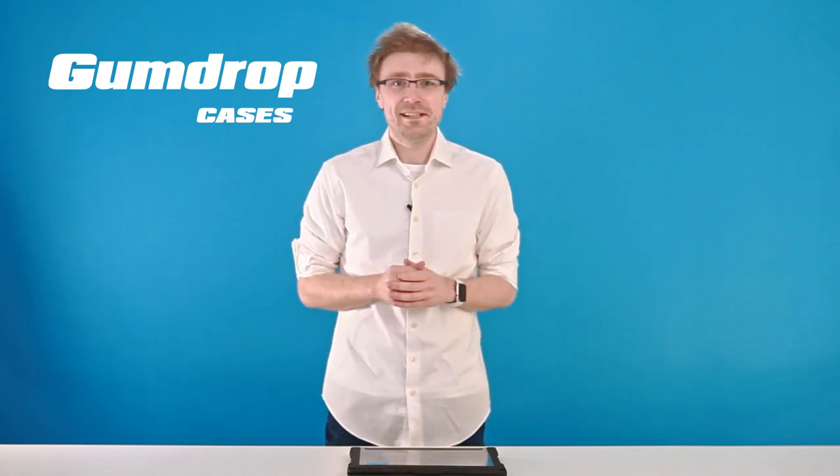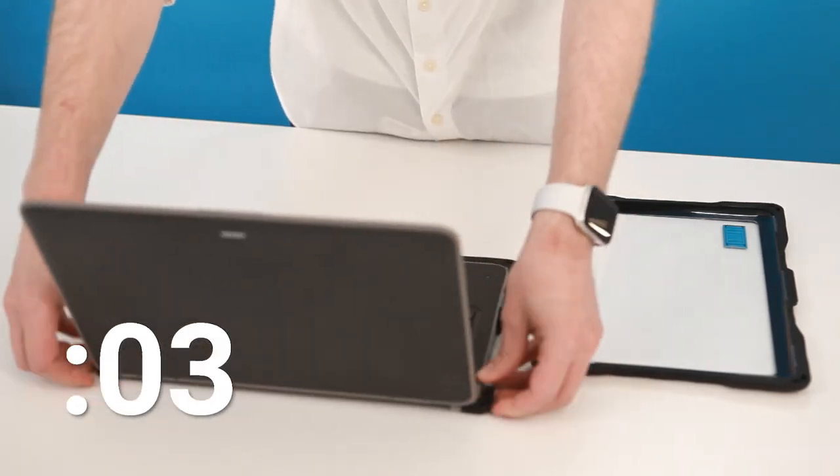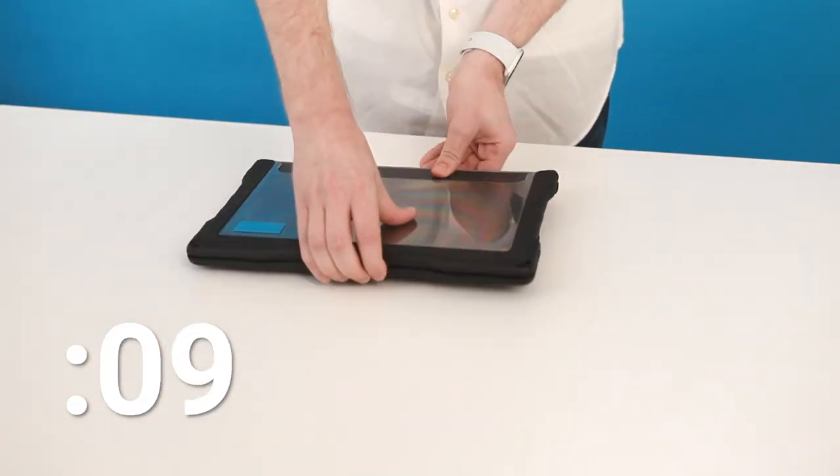But surely such robust protection will make the laptop cumbersome? No. This streamlined design fits any charging cart with ease. And best of all, it installs in just 10 seconds. What are you going to do with all that extra time?